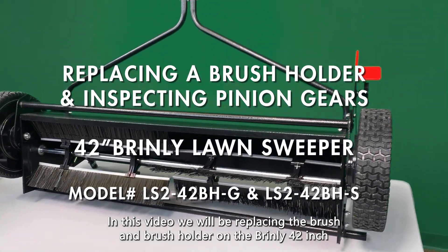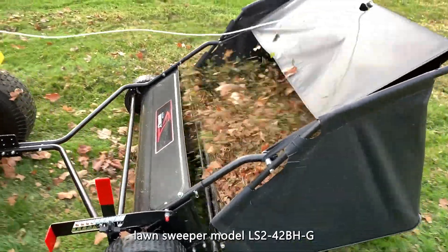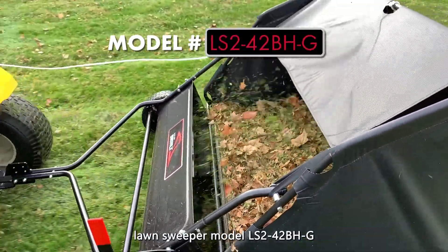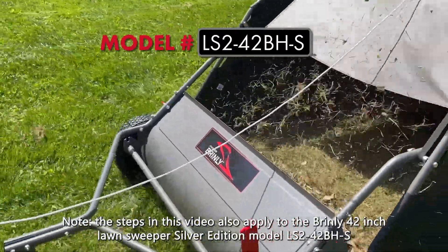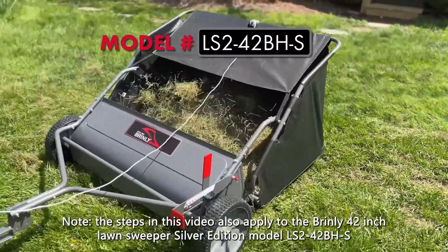In this video, we will be replacing the brush and brush holder on the Brindley 42-inch Lawn Sweeper, Model LS240BH-G. Note, the steps in this video also apply to the Brindley 42-inch Lawn Sweeper Silver Edition, Model LS242BH-S.